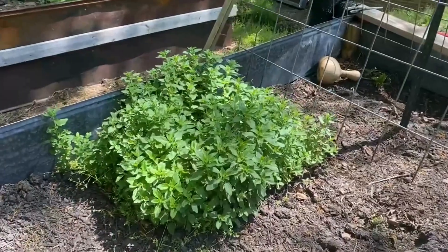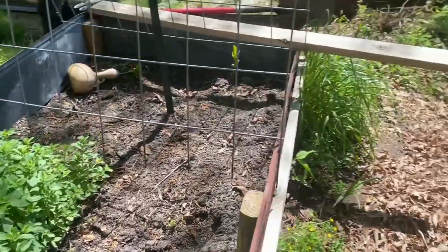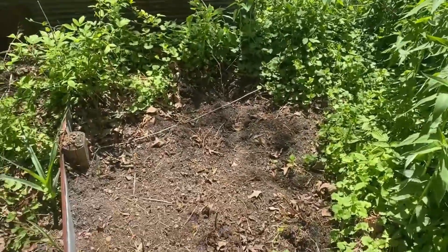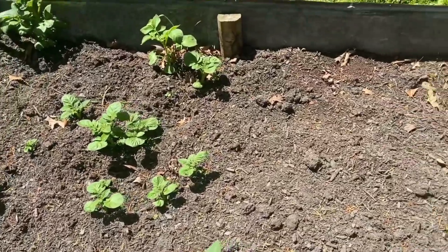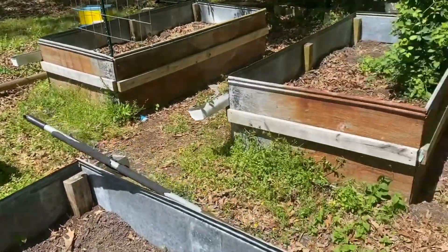Actually that's not basil — that's our oregano, and the oregano is doing good. I've still got to finish cleaning out this bed, but our bee balm is doing excellent. This is where I'm going to put the lemongrass. I have some renegade potatoes coming up, and I've got to plan out where we're going to put everything. I usually do a crop rotation.